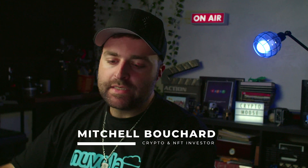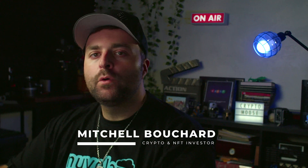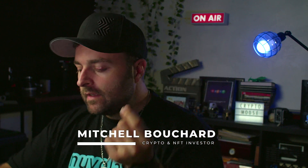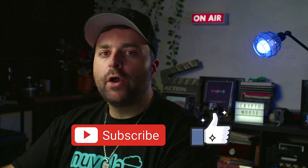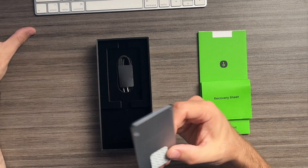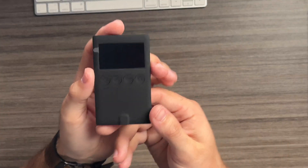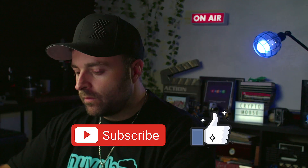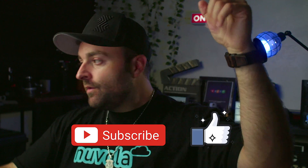Welcome everybody, it's Crypto Moose, time to get loose — Mitchell Bouchard, your crypto and NFT investor. On this episode we're going to show you step by step how to set up the OneKey Classic 1S. If you haven't already, check out the unboxing video I did — I'm very impressed, it's a really nice hardware wallet, and it's kind of cute and cool.